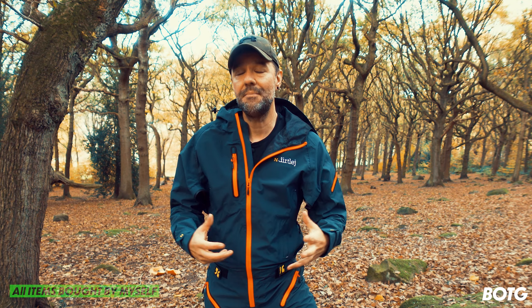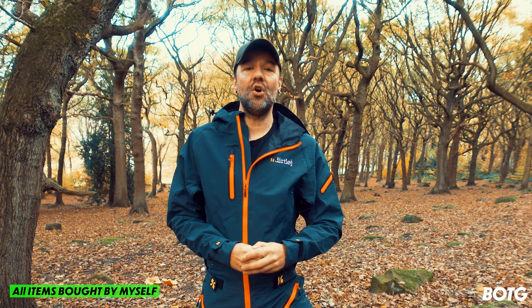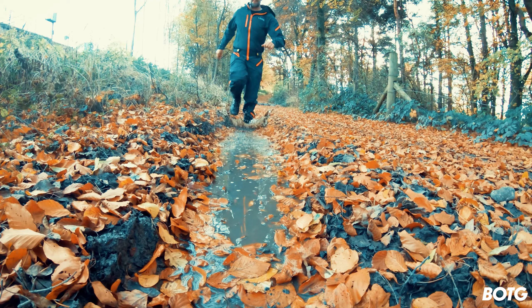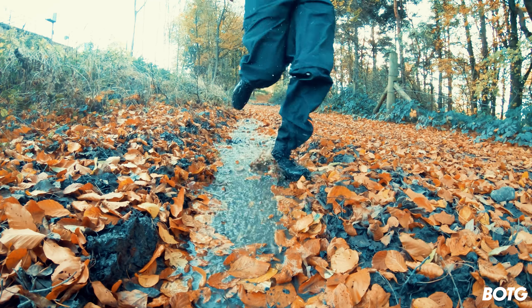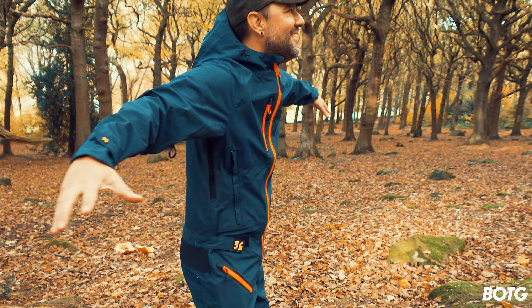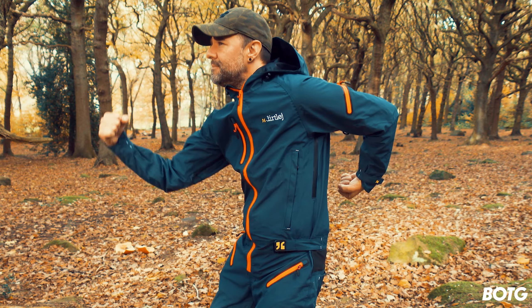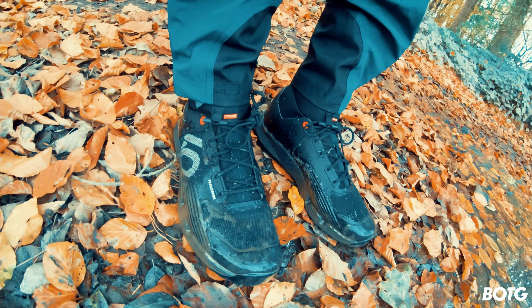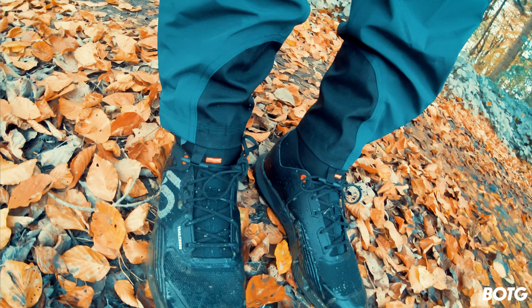I thought it was time I actually got some proper winter mountain bike clothing. Having done my MIAS mountain bike leave — which I passed, thank you for all the comments on Facebook and social media, it means a lot — we've gone for some winter clothing. But today's video we won't be looking at this jacket or this onesie; we're looking at the feet, because even though I had waterproof socks on, they got wet and cold. It's time to put on some booties.